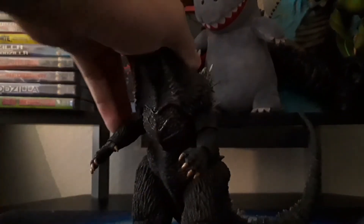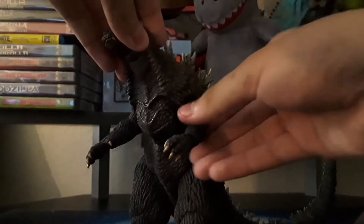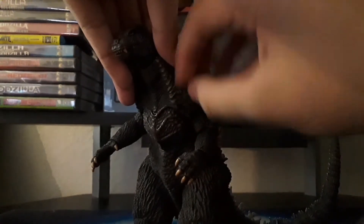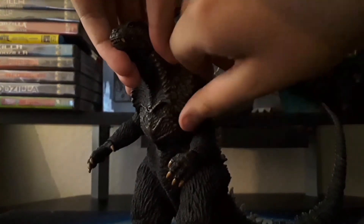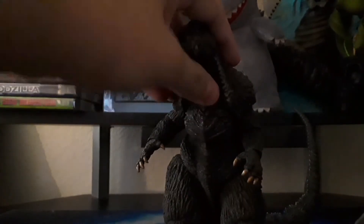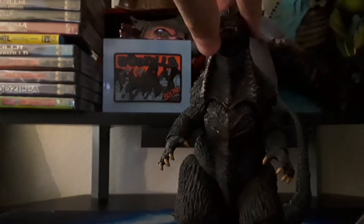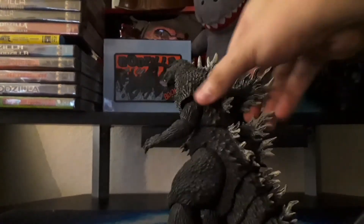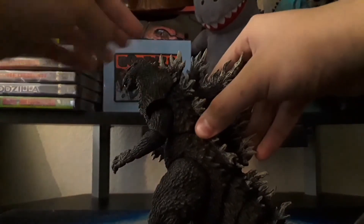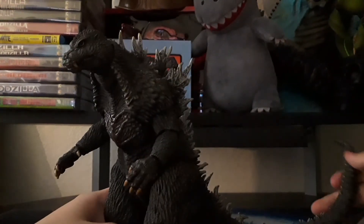There are some weird parts though. Right here they decided to go for more of a separate piece rather than having it attached. I'm not too sure how to describe it, but I guess it's understandable because you want actual neck movement. Unless you want to cut this little piece off, it's not really going to look as good. So I can kind of understand what they're doing, but in some parts it does get a little annoying. I wish they could have figured another way, but it wasn't too bad.